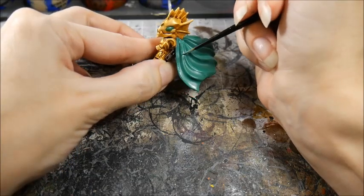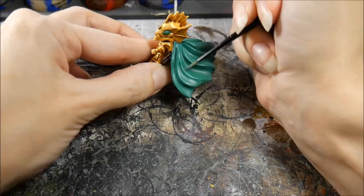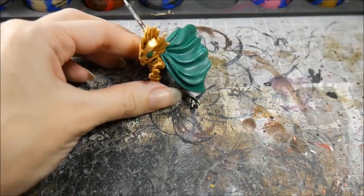Now paint the lighter color just on the raised parts of the model. This is usually why I recommend that beginners start with dry brushing so that they can get a feel of where the light would hit the model.